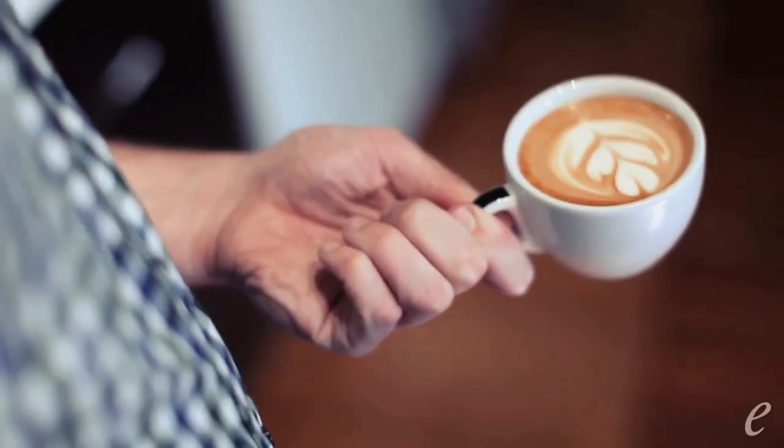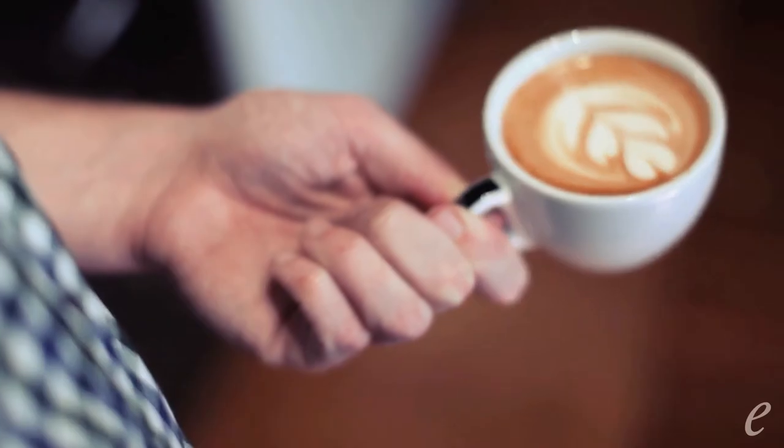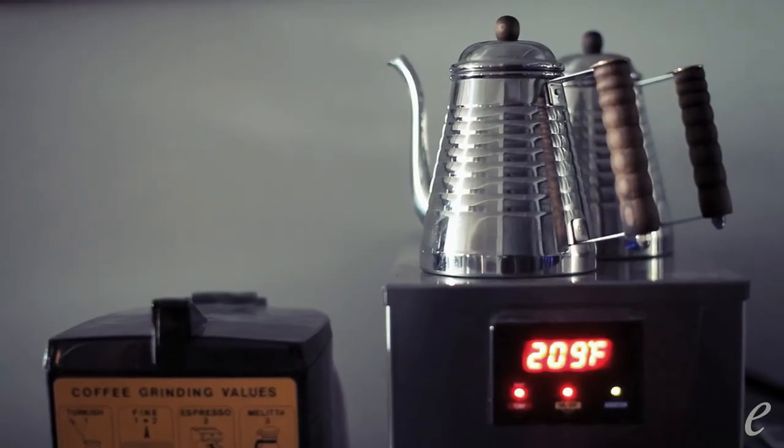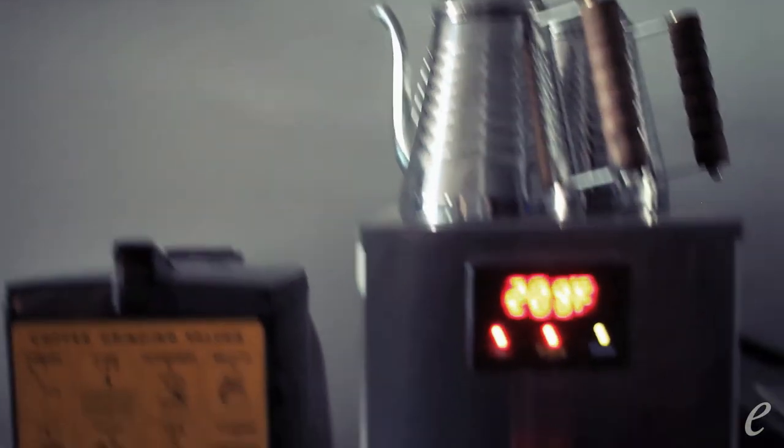We have four blends right now: we have a 71 house blend, which is what we serve in our cafes every day; we have a Farm Brew, which is our organic blend; we have a Gotham Dark Roast; and we have our Blackstrap Espresso.